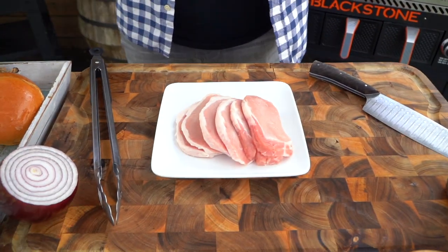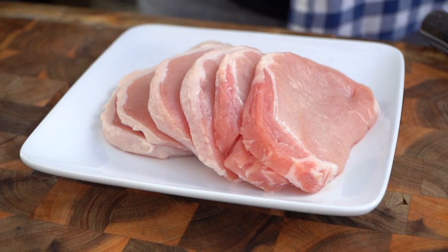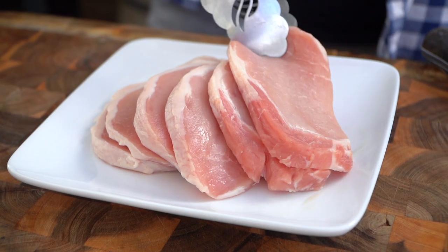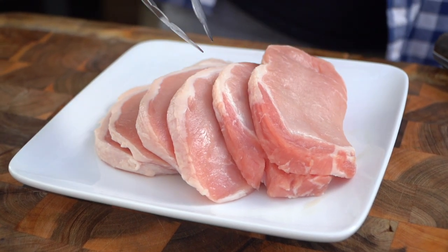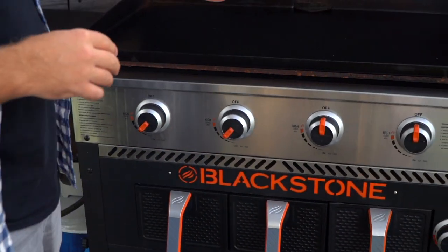First thing I want to do is get started on my pork. Today I have really thinly cut pork chops — these things are awesome. Can you see how thin these are? Very, very thin, which means they're going to cook really, really fast. So I've got my air fryer 36 — we're not using the air fryer today, just the griddle top.